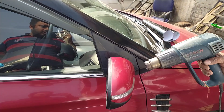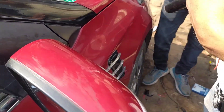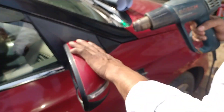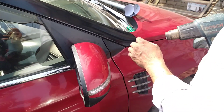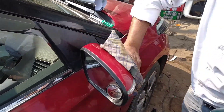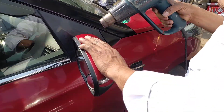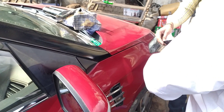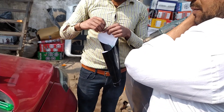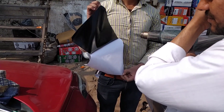Now preheat it. It's still a little bit. Cleaning again, so that the dirt will fall.